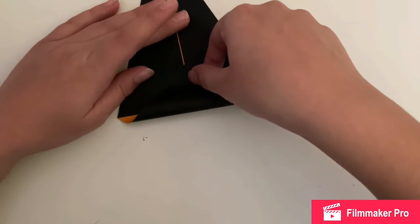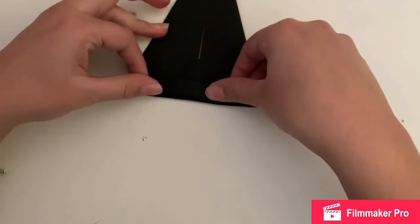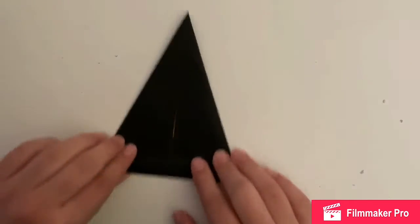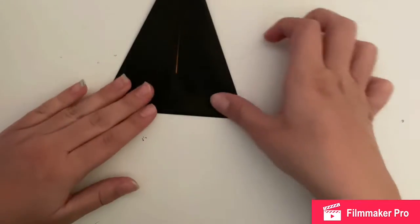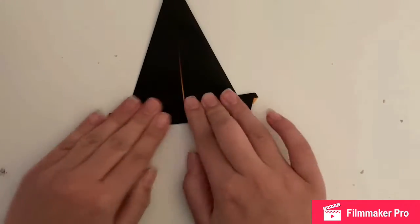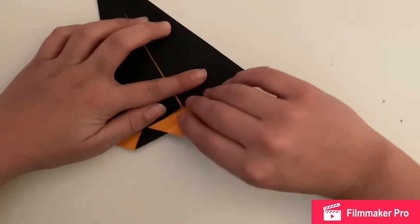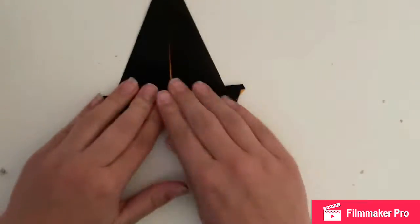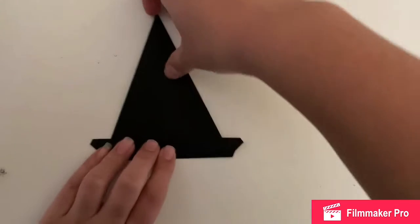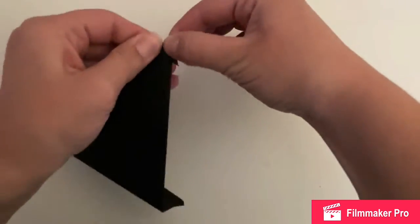Right now it kind of looks like a kite, and it looks very Halloween-y because I used black, but the other side was orange. You're going to fold it down a bit past where you can see the orange, so you can only see the orange on the corners, and then you're going to fold it up once or twice. When you flip it over it should look kind of like a witch's hat.